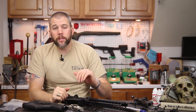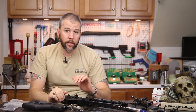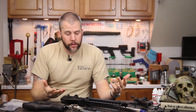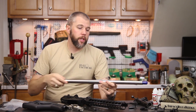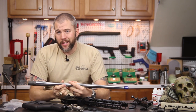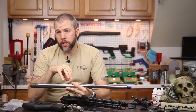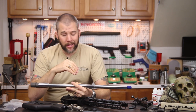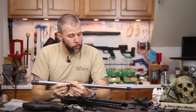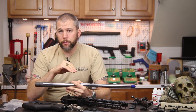That covers the basics of the receiver — we'll touch on individual parts again as we start putting things together. Now let's talk about the barrel. The barrel we selected for this build is a 6.5 Creedmoor barrel from Fulton Armory. We'll get into why we chose 6.5 Creedmoor a bit later, but the Fulton Armory barrel was selected because it is at a really nice price point.